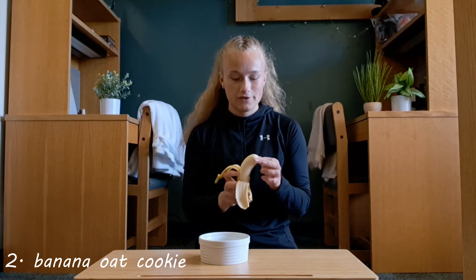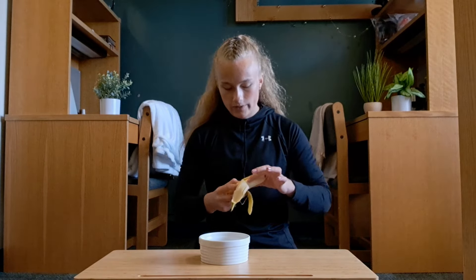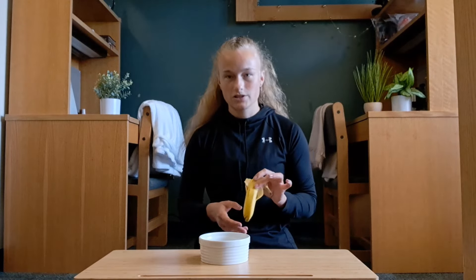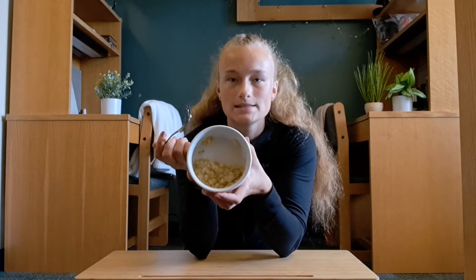The next one is also very simple — only three ingredients again. For this one, you are going to need a microwave though. I'm adding half a banana — you can always double the proportions if you're a little bit more hungry for a full banana. Then just mash it up with a fork; it doesn't have to be perfect, just a pretty mushy consistency.